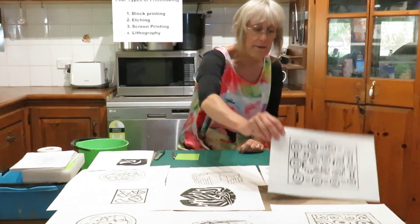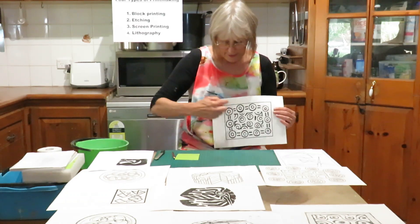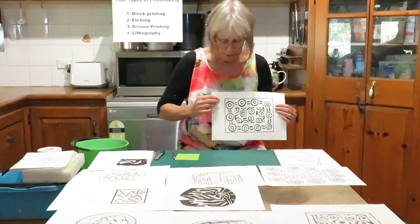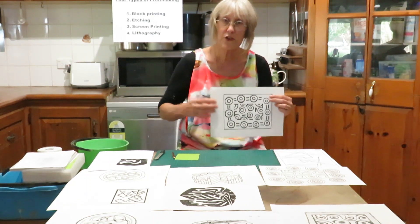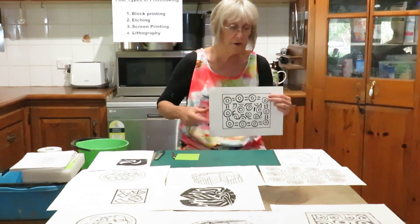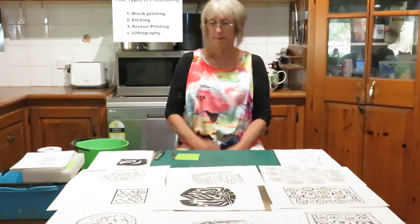I changed this design so that it has the same elements. All you need to do is put that onto a little block — the circle plus two little lines — and you could repeat-print each of those elements and make up the whole print using that. So that's printing with blocks.